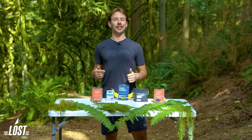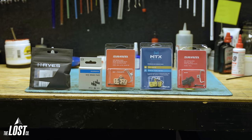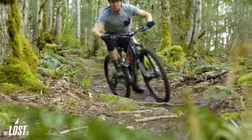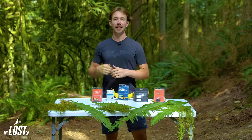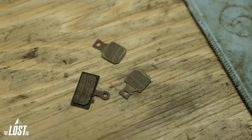If you like going fast, then you also have to like slowing down, and brake pads are your best friend for that. These little guys get pushed together by your brake caliper pistons and squeezed together on your brake rotor, causing your tire to dig into the dirt and slow you right down. If you're looking for more braking performance out of your current setup, or if it's time to replace some worn out brake pads, then you want to make sure you're putting in the perfect brake pad for your riding style and the conditions you ride in.